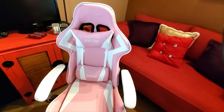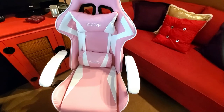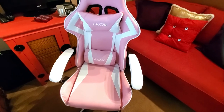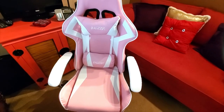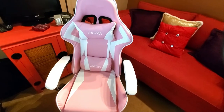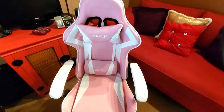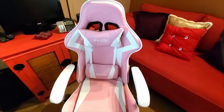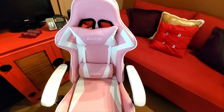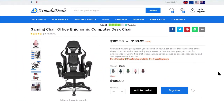All of those reasons and more are why I love this chair. The pricing alone is phenomenal, the quality is there, it's ergonomically comfortable, you get the support, height, and tilt you need. Sometimes you just want to lay back and relax while working, or give your back a break — you can do that with this chair. I absolutely love it.